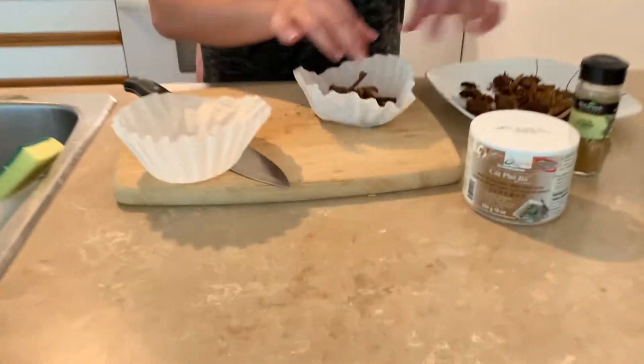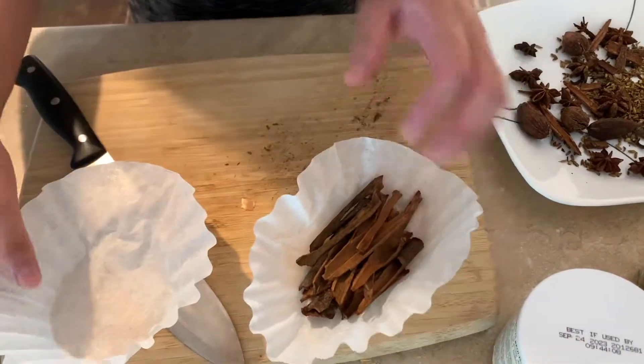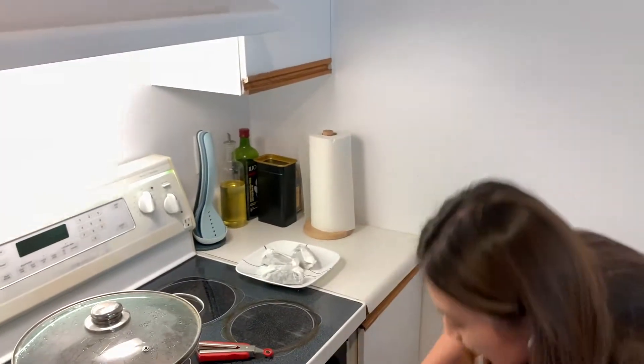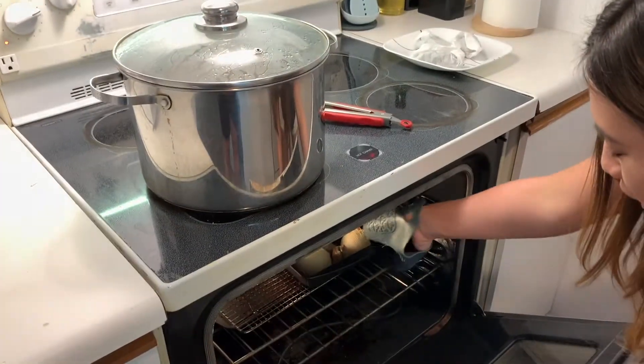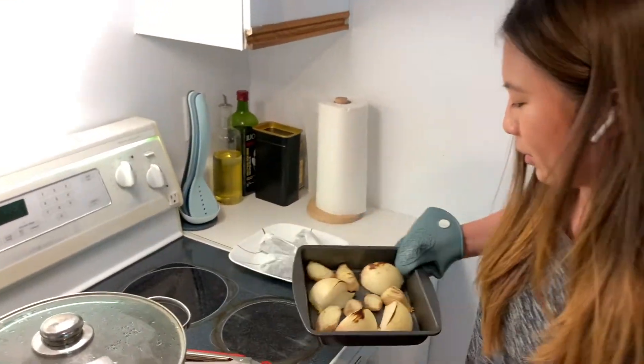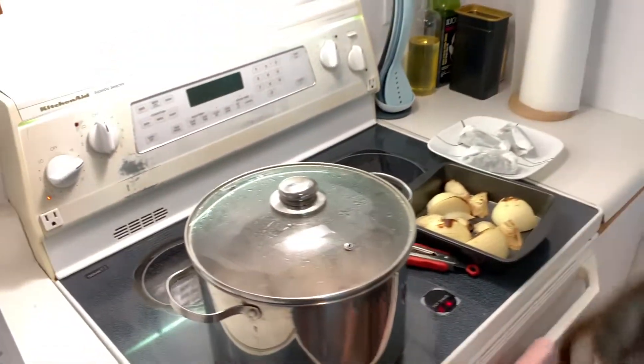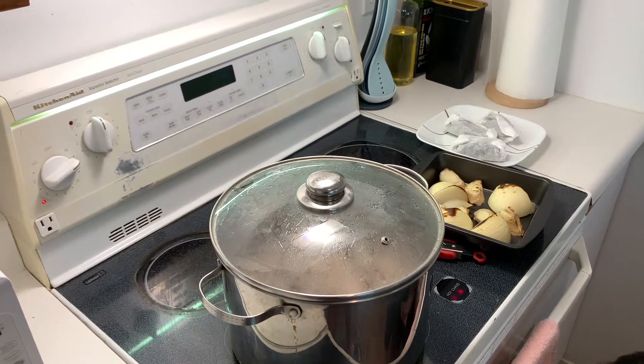Now I can smell all the herbs — they're ready. I'm going to put all the herbs inside these coffee filters and bundle them up. It's been a while and now the ginger and onions are ready, slightly charred. These are all the herbs we needed, also ready. Now let's check on the meat.